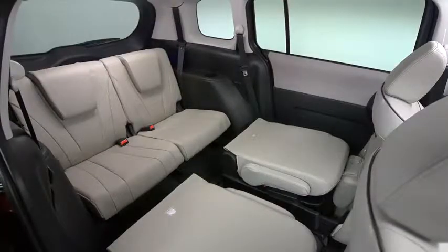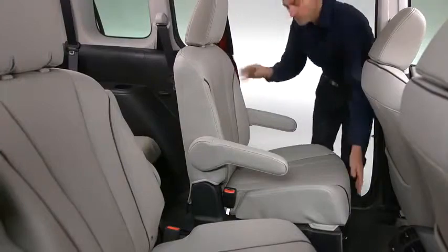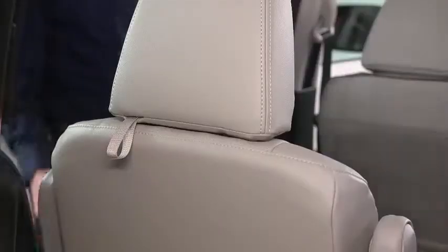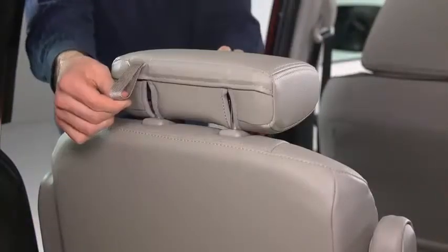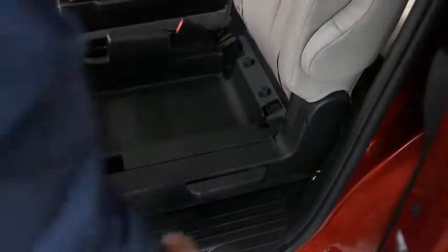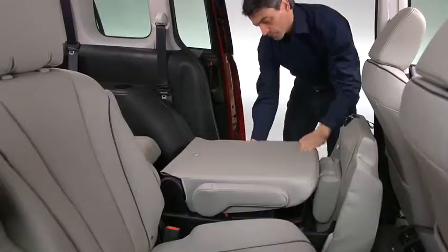To create a flat cargo space with the second row seat, slide the seat all the way back toward the rear of the vehicle. Insert the second row outboard seat belts into the retainers. Lower the head restraints all the way down. Pull the strap and lift the end of the seat bottom up and forward. Raise the lever and fold the seat back forward.